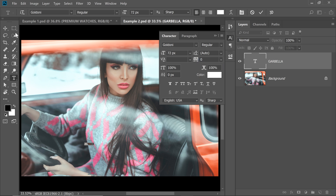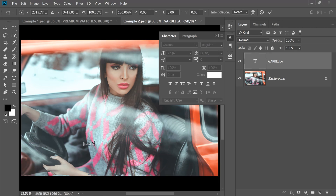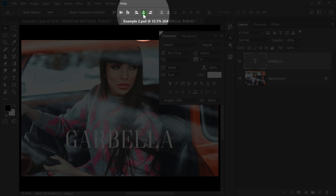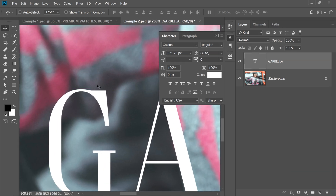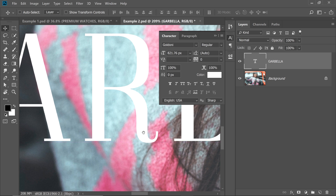Select the Move Tool, press Ctrl or Command T and resize it. To center it, press Ctrl or Command A to select the entire canvas and press Align Horizontal Centers. Now press Ctrl or Command D. I've used a Serif font for the main title.